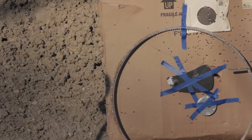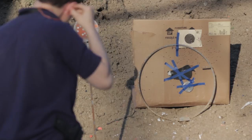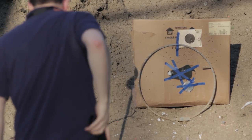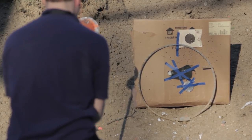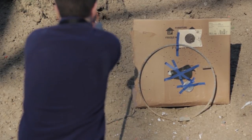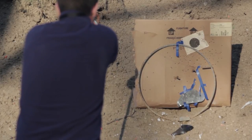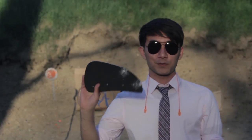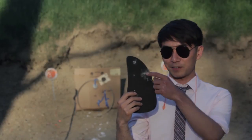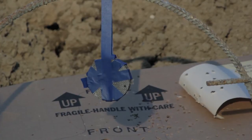We taped up the remnants and shot it with a .45. This is what happens when you shoot it with a .45 — it goes straight through and splinters and cracks. We had to ghetto rig the Tegris and just use a lot of painter's tape to keep it together.